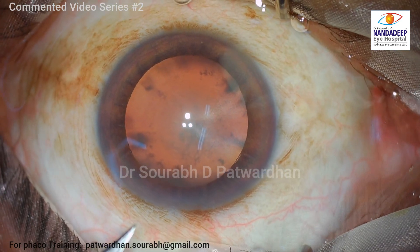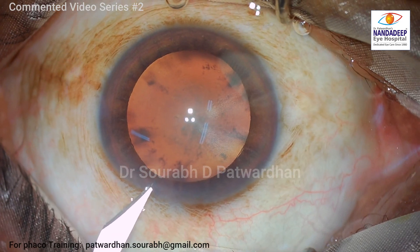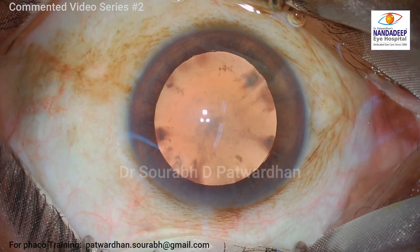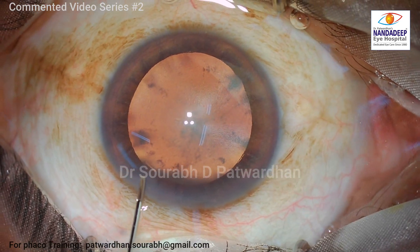In this video, I will be dealing with a peculiar case — a young patient, 45 years old, whose cataractous lens is just 3.2 millimeters thick.